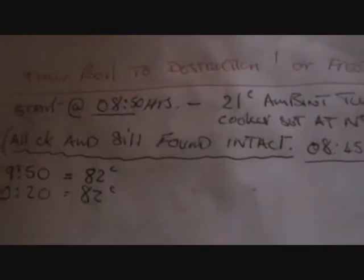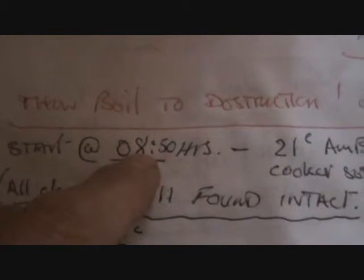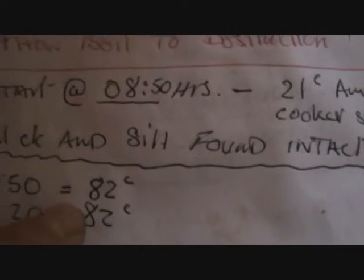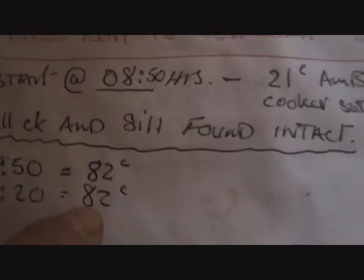It's the 26th of April. I started at 8:50, ran it up to 82 degrees, and at 9:50 it was still sitting at 82. We've got a bit of pressure in there as well. I'm just going to turn it off now and let it cool down a bit, and we'll look them up and just check them. That's a couple of hours at 82, plus the six and a half hours we did yesterday.